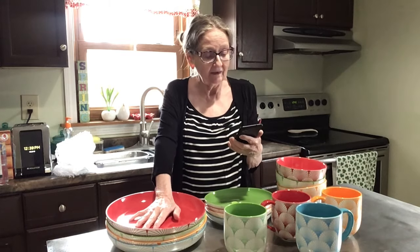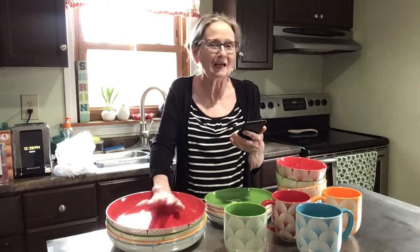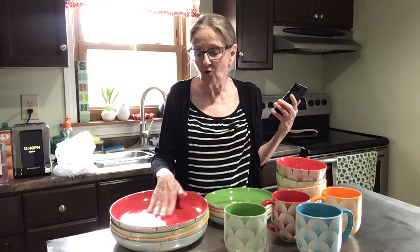Oven safe — wow! I probably wouldn't put mine in the oven because they're just too beautiful and I don't want to get them messed up. But I'm sure they'll hold up well because I have other pieces from Darwin and I absolutely love them. These are so pretty.